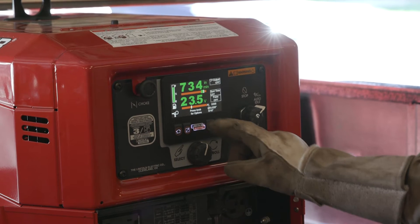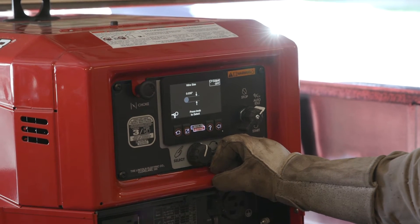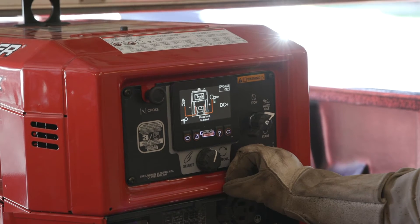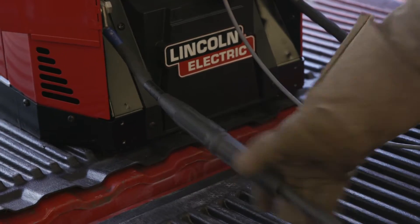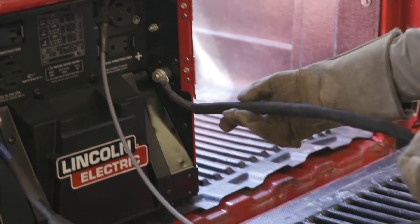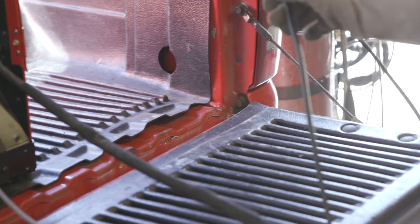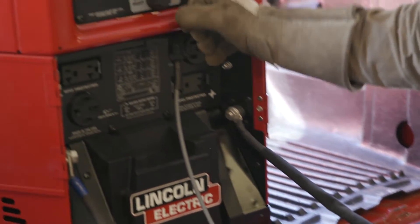So there's a few things we can do in here. First off, we're going to go ahead and get our settings. So we're going to choose 5356, .035 diameter, 5/16ths. It's going to remind us to be in DC positive. So you can see here, our ground is going to the negative lug. We have our seven pin cable, and then our power going into the spool gun on the positive lug. And then we have our gas line going into our 100% argon bottle. So we've double checked that — we're all good to go.